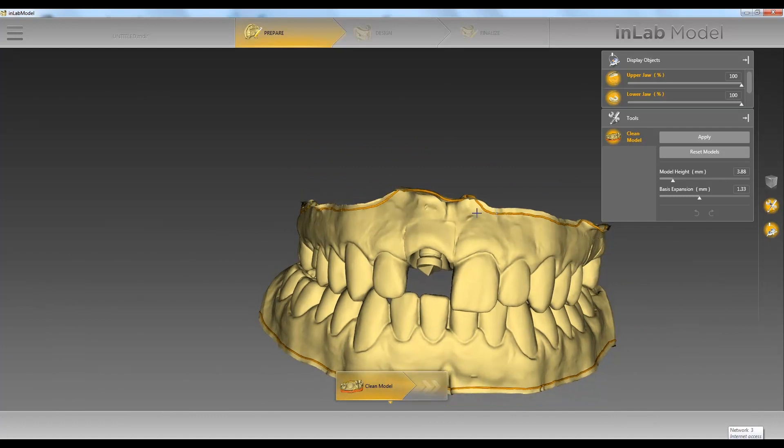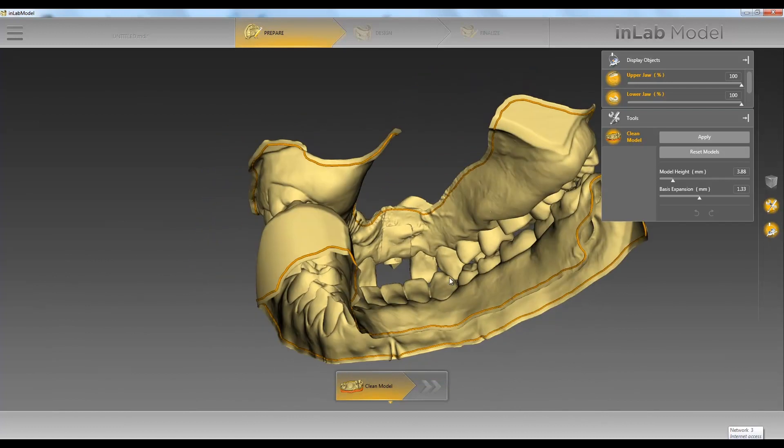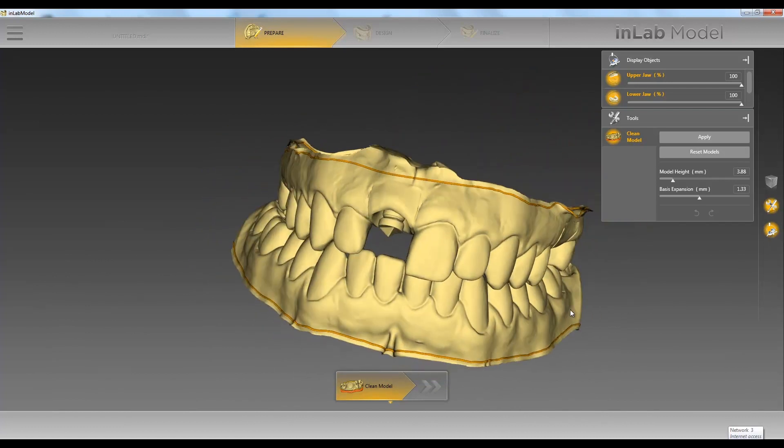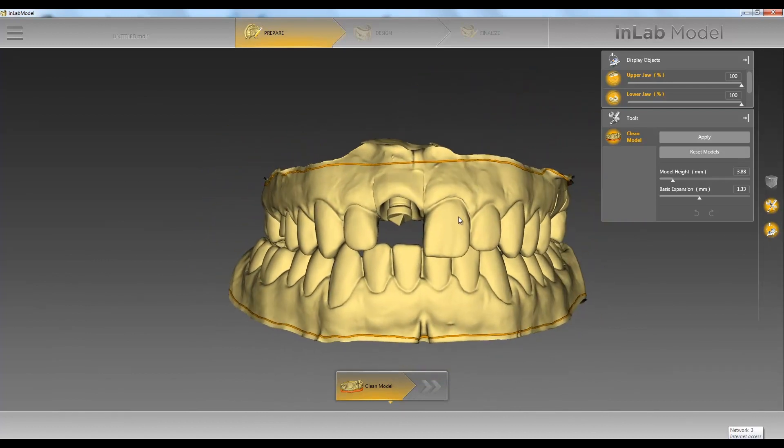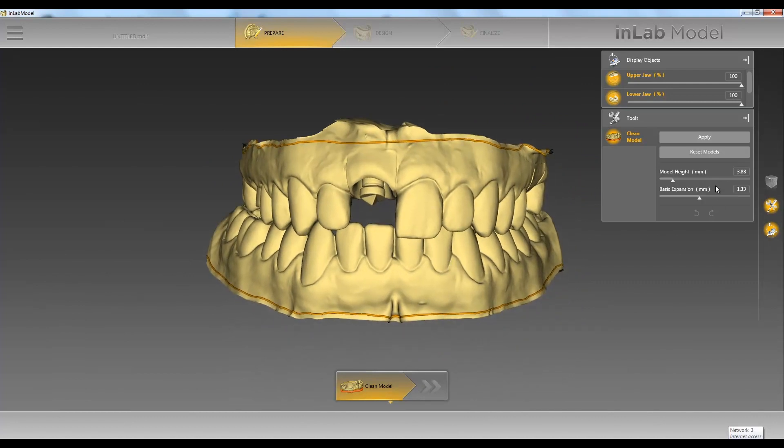I'll double click to start, click along the line, then double click to end on that line. We want to go over our entire model and take a look at it, making sure everything's nice and clean, because everything above and below this line is going to be our model height.